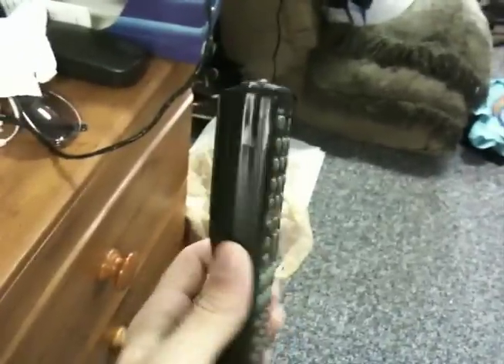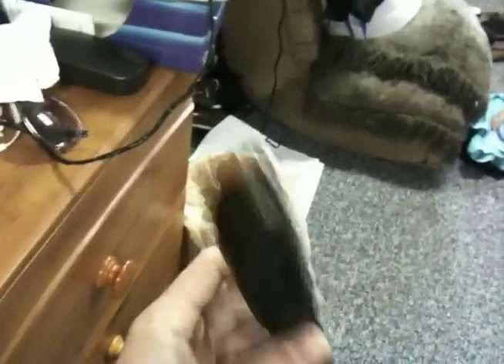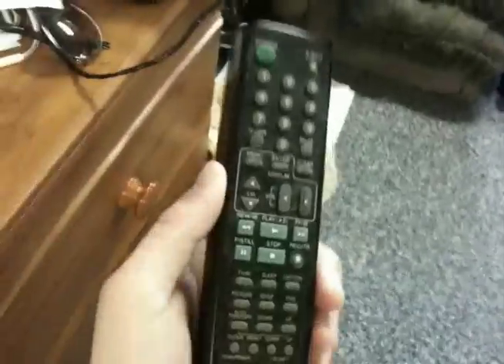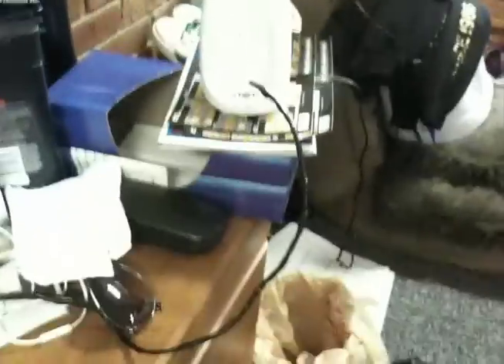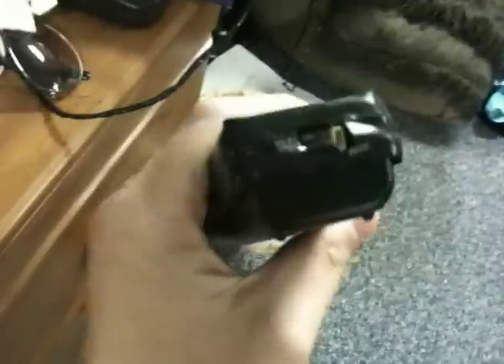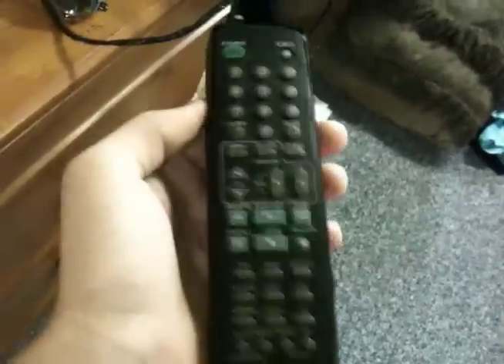Here's something I came up with — it's pretty much a regular TV remote control with a pager, so when you lose your remote on the couch you can find it. What I did is I took an old cordless phone, took the circuit board out of it, removed all the unnecessary things like the screen and microphone, and put it inside this old remote control for a crappy little TV.